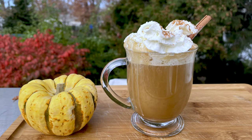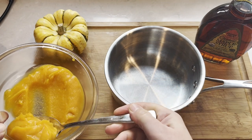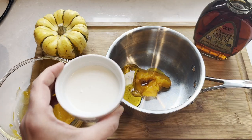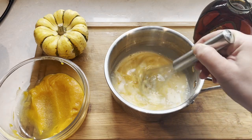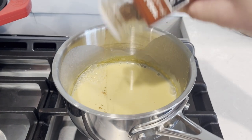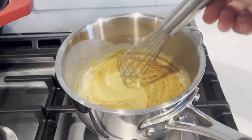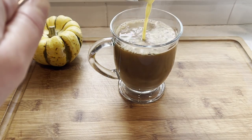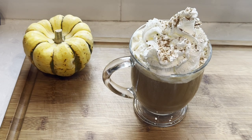Making a homemade pumpkin spice latte is easy and tastes so much better than the syrupy coffee shop versions. Start with one tablespoon of pureed pumpkin — make sure there are no lumps. Add one to two teaspoons of maple syrup and about half a cup of milk, and mix together well. Cook until simmering, then add about half a teaspoon of pumpkin spice or cinnamon and mix well. To assemble: start with your favorite coffee or espresso, add the pumpkin milk, top with whipped cream, and sprinkle cinnamon or pumpkin spice on top. Ready to enjoy!